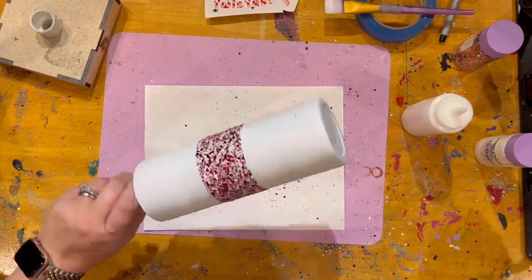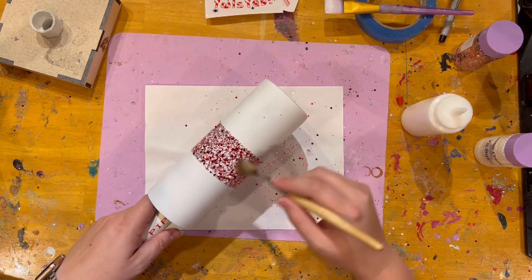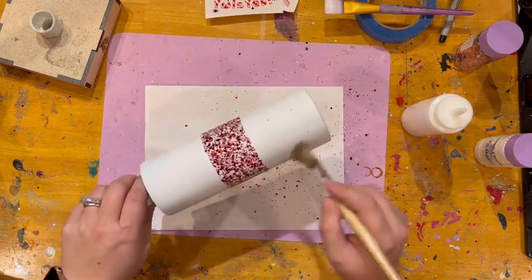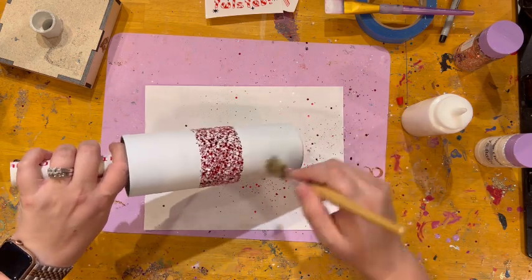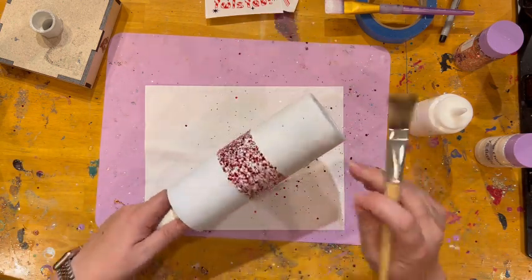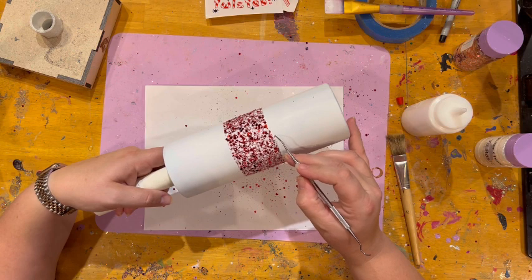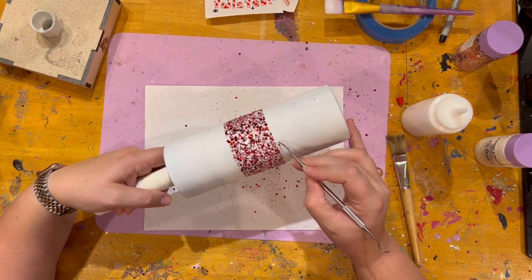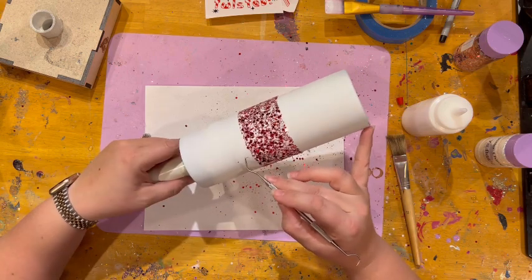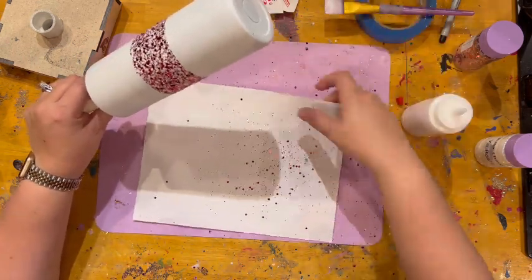I'm gonna take my fancy brush - this is just a dry brush - I'm gonna brush this off. This just gets off any extra that's not quite stuck to the tumbler. On here there's going to be a few pieces sticking out past where I really want them - not a big deal, you can just pull them off. I'm gonna cover this all up with vinyl on the edges anyway, like I do on the other cups.